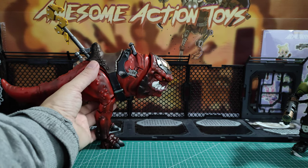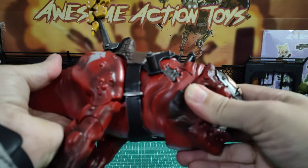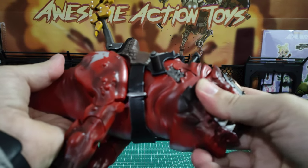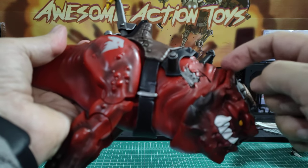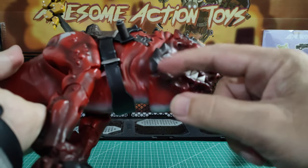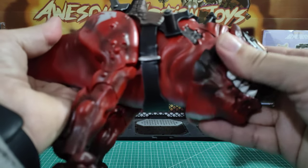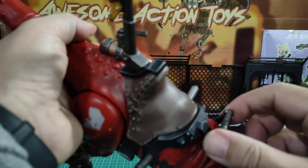Let's look at the Squig articulation — we'll go from head backwards. The head: that's pretty much it for motion. They could have made that part inside smaller so there's more of a gap and then it could have had a lot more motion. An articulated jaw would have been just perfect. So that's what we get in the head. The handle just slides across to make it slightly easier.